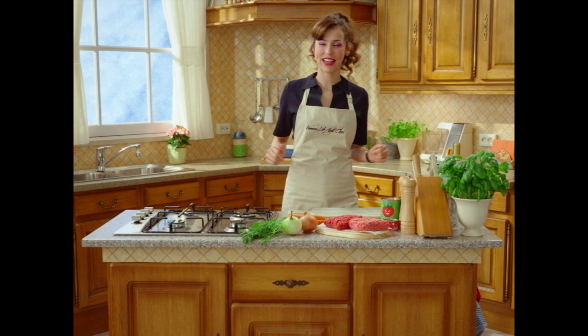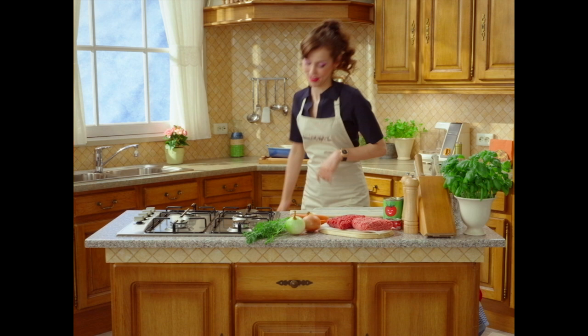Hey, it's Raquel, Vivien Niemandsverdriet, and today we're doing a gorgeous, bubbly, cheesy lasagne.